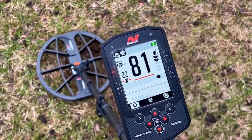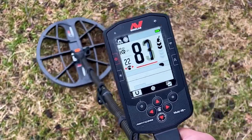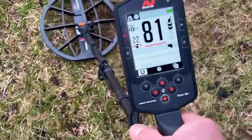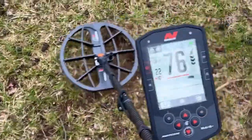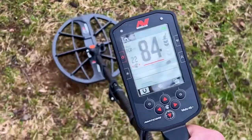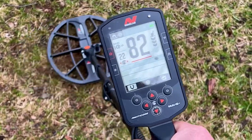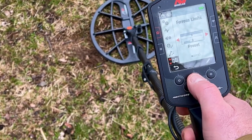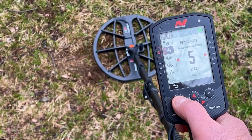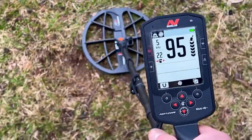We'll see that gives the red line, 2D builds up into the ferrous range there. We'll scoot around the target here. All these are about six to seven inches deep. We will switch to single frequency, five kilohertz, and you'll see a difference in the target ID right off the bat.